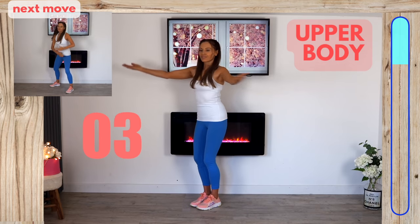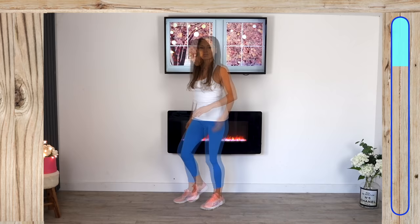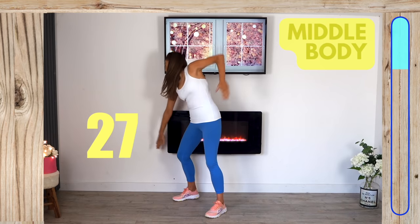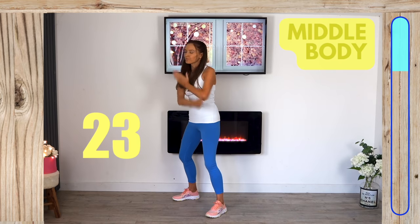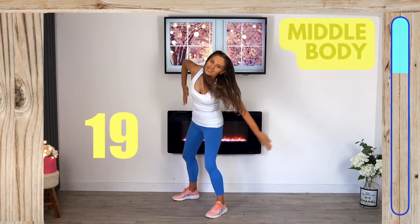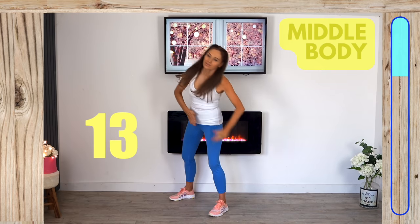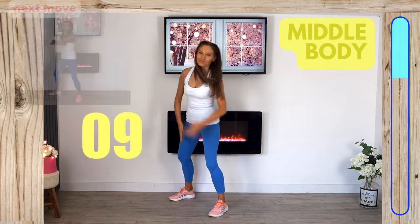Now we're working your waist. Come into a slight split stance, step the foot out nice and wide, knee slightly bent, tummy pulled in tight, and reach from one side to the other. We're now targeting your core, working through your abdominals and shaping the waist, just going from one side to the other.